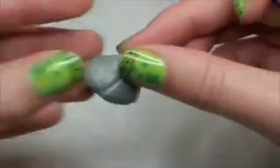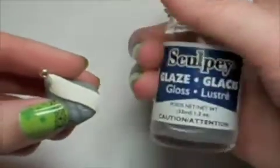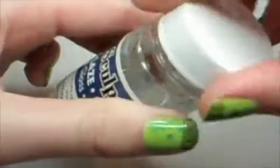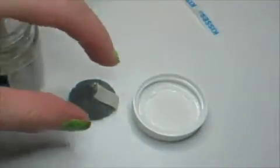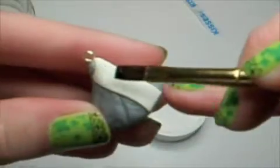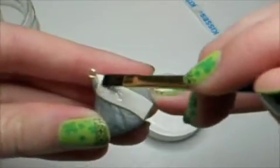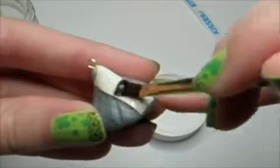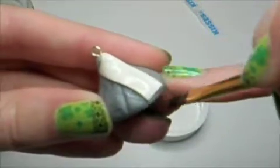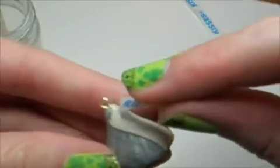Once it's baked and hard, use some glaze. With a paint brush, paint a really thin layer of glaze on the white label part. And then place the label that you trimmed to the right size right on top.